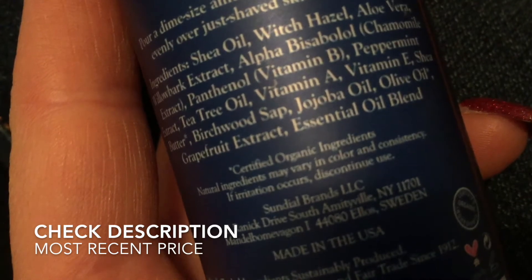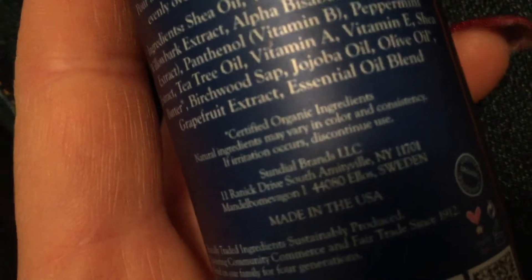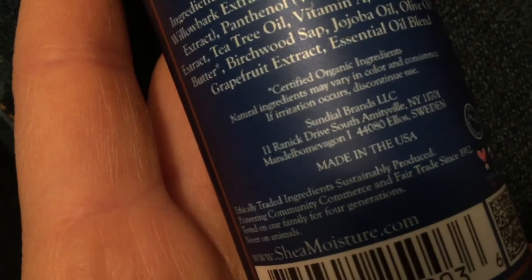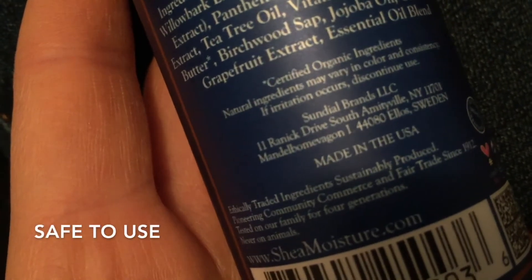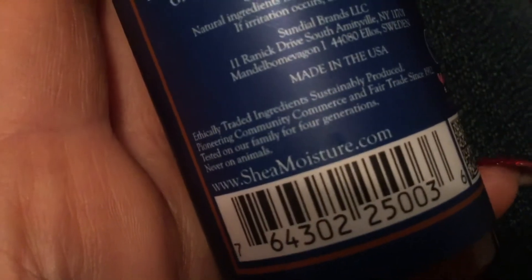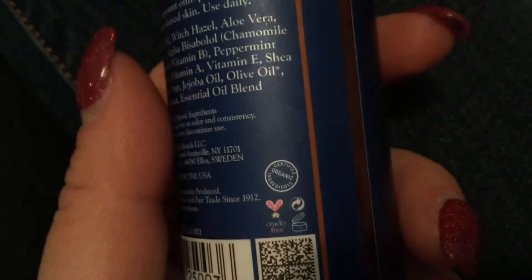This is actually made on Long Island, kind of close to me — Sundial Brands LLC, 11 Rannock Drive, South Amityville, New York 11701. Made in the USA. Ethically traded ingredients, sustainably produced, pioneering community commerce and fair trade since 1912, tested on our family for four generations and never on animals — which I love. Never tested on animals is a great thing.